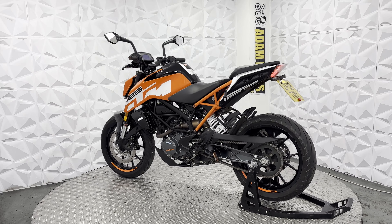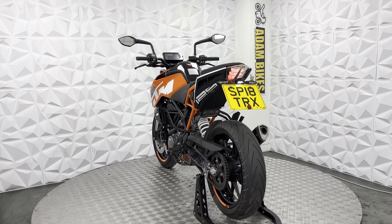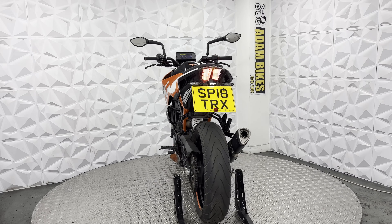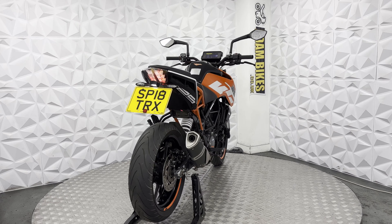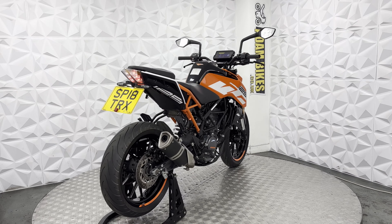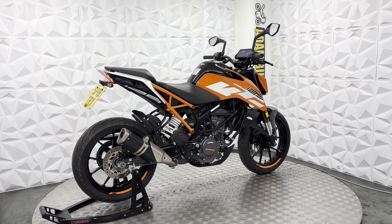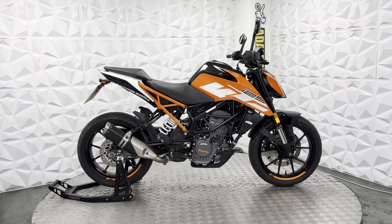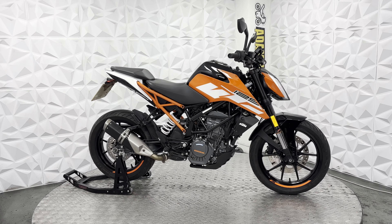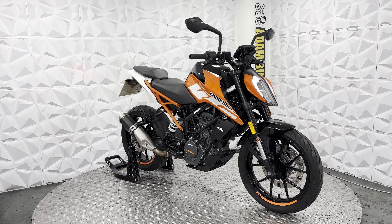It has a plug-in here to charge your battery overnight without having to take everything off just to put leads on the battery — it makes it a lot more convenient. Everything works as it should, the rear shock is nice and clean, and the forks are nice and neat. This bike is in very, very good clean condition overall and is ready to ride away. That will be everything for this 2018 KTM Duke 125. Thank you.